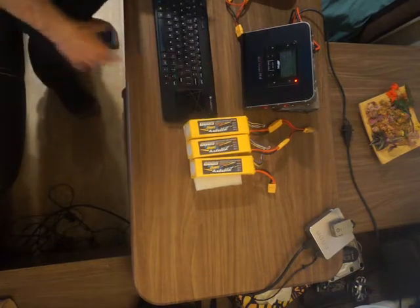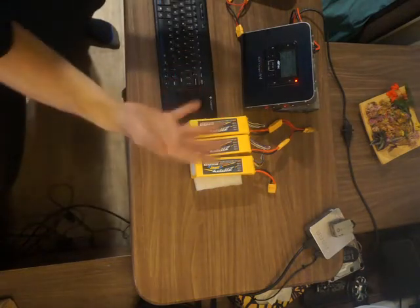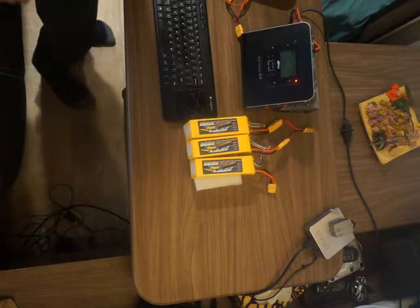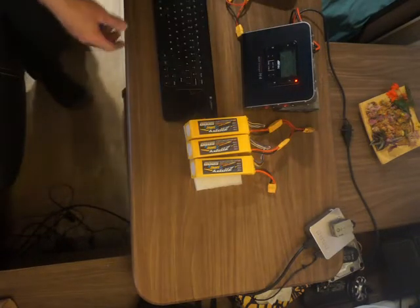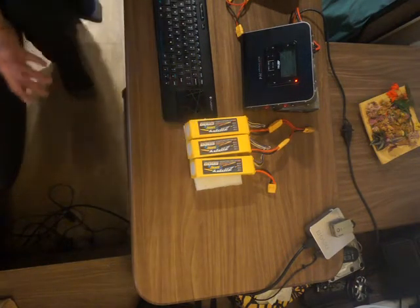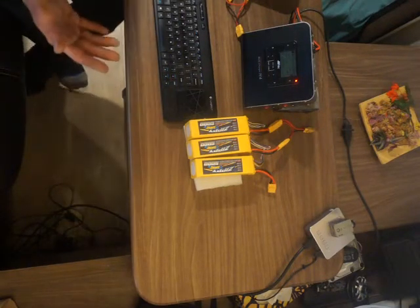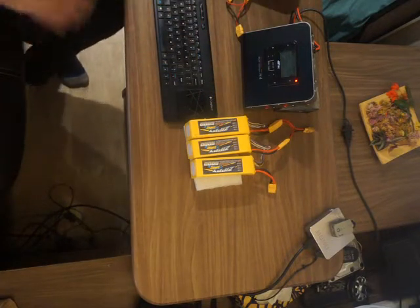I just wanted to do a quick video on how I power my e-bike. I'm not recommending this is the best way or better than any other way — it's just the way that I do it. I came from RC hobby, using larger multi-rotors and fixed-wing aircraft, so I had access to a number of existing LiPo battery packs, and it was a no-brainer for me — no money out of pocket to just use the LiPo packs I already had.